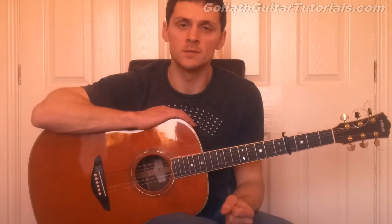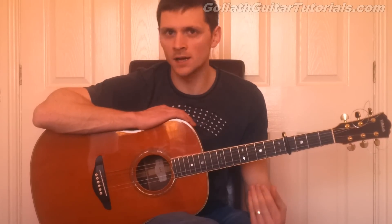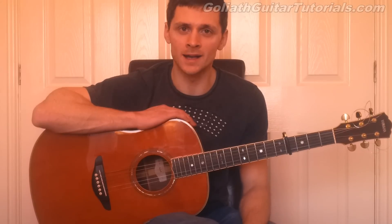Hello, my name is Gareth Evans and welcome to another Goliath guitar tutorial. This song is You Are Not Alone, originally by Michael Jackson. This famous style arrangement is put together by a guy called Paddy Sun.